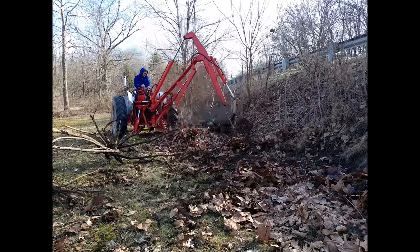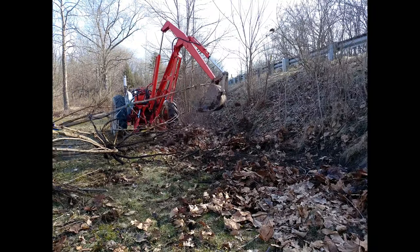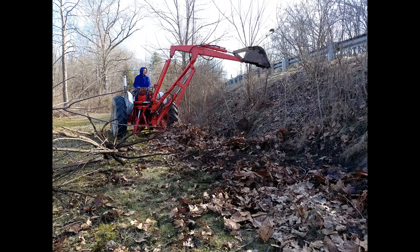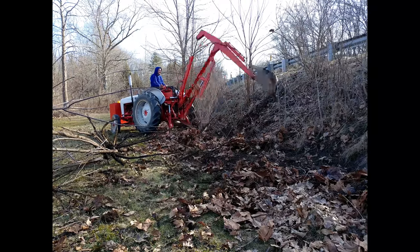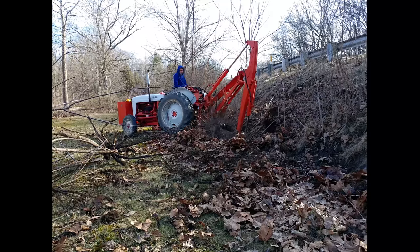In case you're seeing flames in the distance, the neighbors were having a big bonfire and it just so happened to be in line with the exhaust stack on the backhoe in this video.